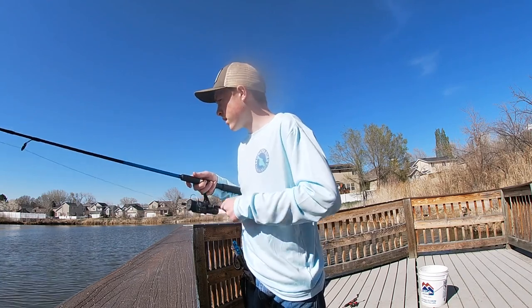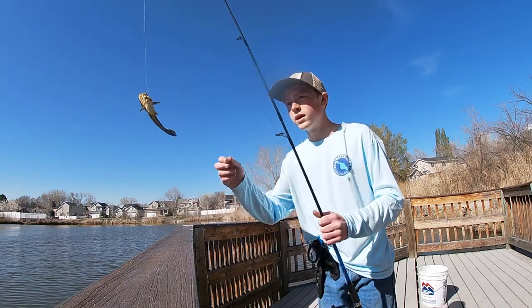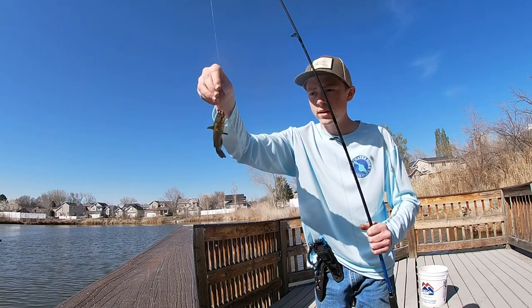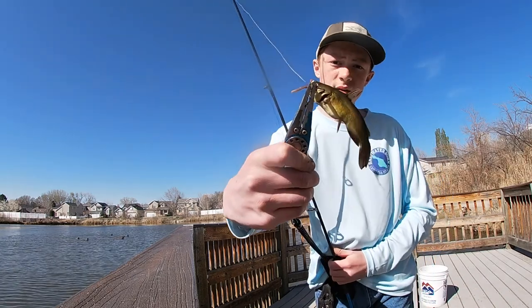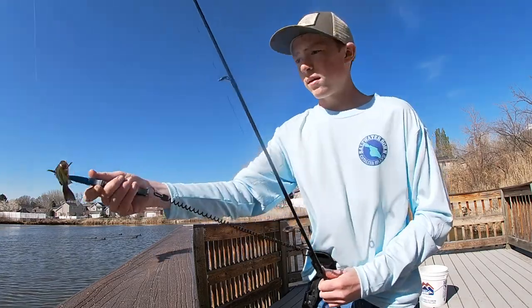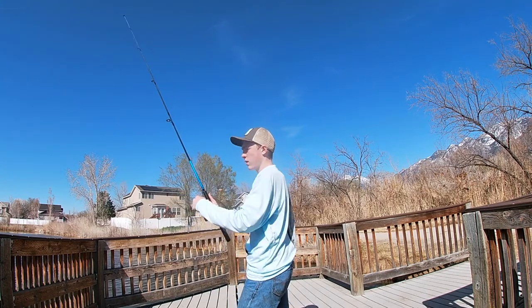Oh yeah! A little tiny bullhead — that is the smallest bullhead I've ever seen, honestly. Look at that, guys! Look at him!